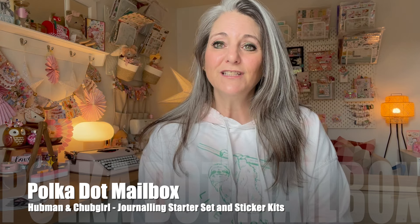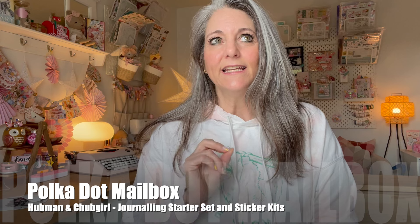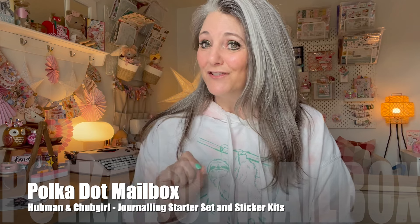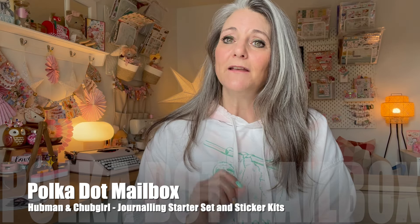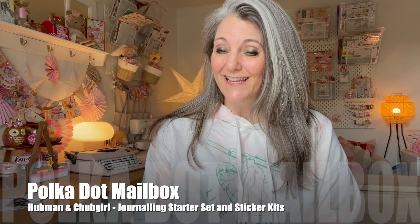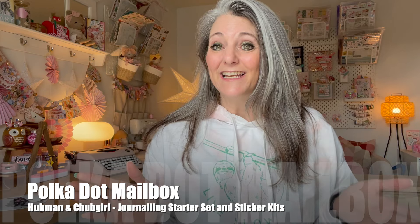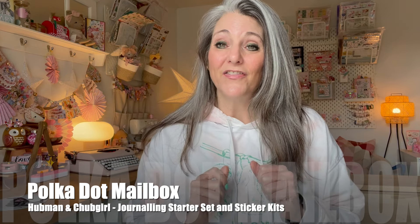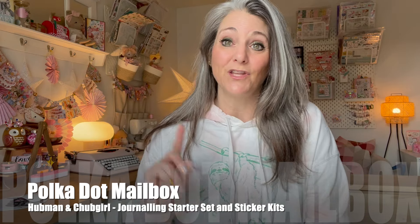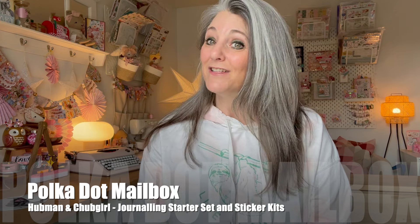So I'm going to unbox for you today the Journal Starter Set, and it is a total value of $75. It is the Honey Lavender theme. They also sent me a Parisian Cafe sticker starter set with a value of $40. I've already started working with these things, so I have some beautiful spreads to share with you in future videos. Subscribe if you haven't already, and let's get into it.